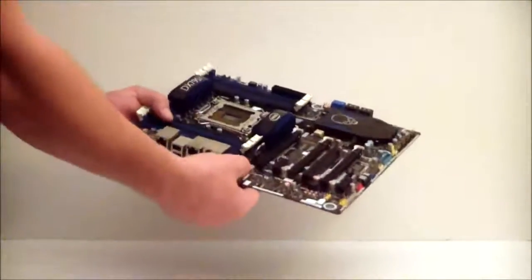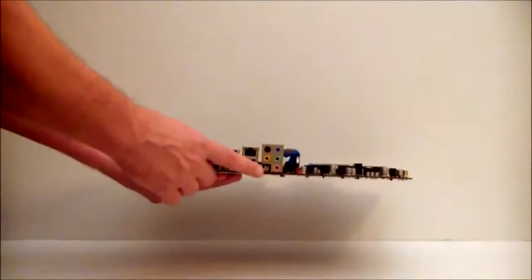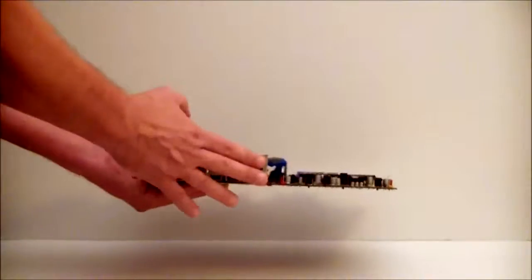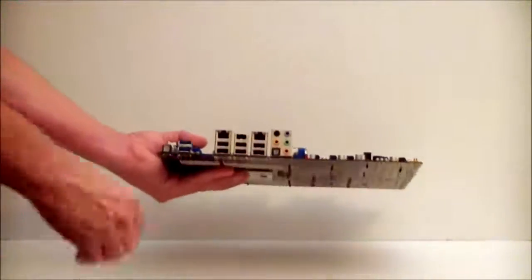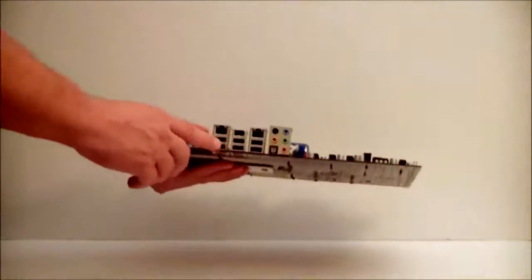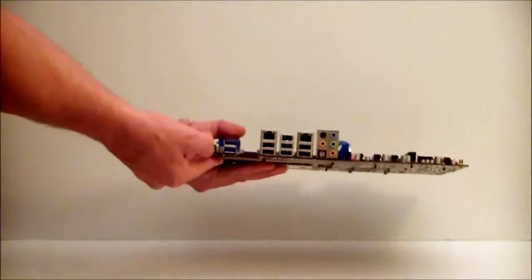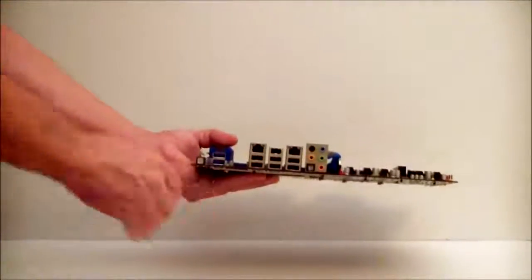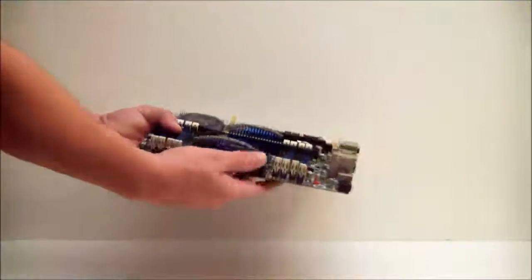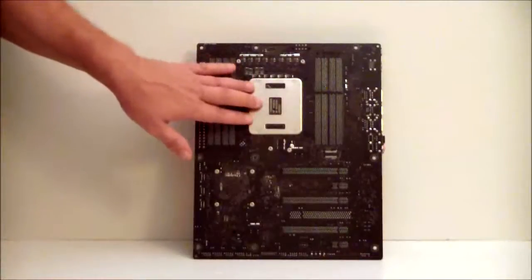Going across the board this way, we see another fan header, then the I/O panel. For sound, it's ten channels including an output — eight channels on the I/O and two channels for the front panel, plus optical output. It is dual gigabit Intel LAN. There are multiple USB connections on the I/O port, including USB 3.0. There is a back-to-BIOS button — once depressed, it gets you back to the BIOS, especially if you're over-tuning your system. There's another fan header here, and an eight-pin power connector. The back of the board has all your diodes and a back plate for the socket itself.